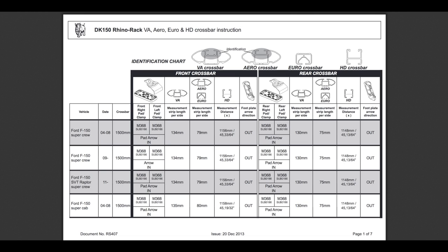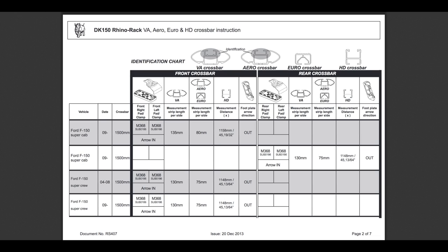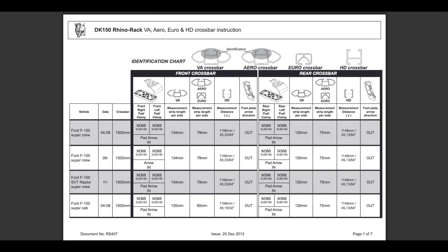I found the spec sheet here to be a little confusing. There are multiple pages and the instructions don't say which measurements to use on the table. I found my truck in multiple locations and with different lengths for the strips. What I'll do is use the data for the '09 and later Ford SuperCrew and hope the measurements work.